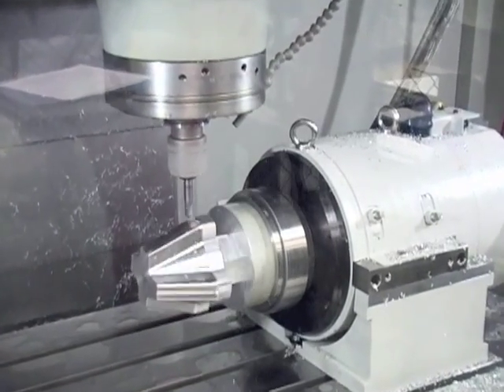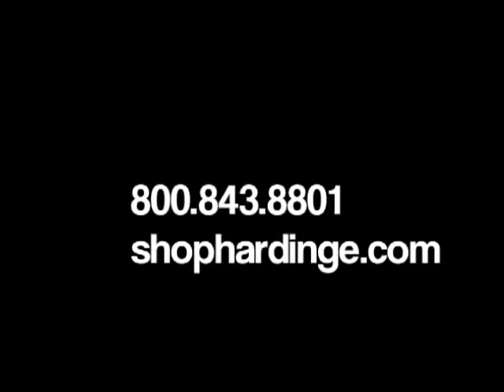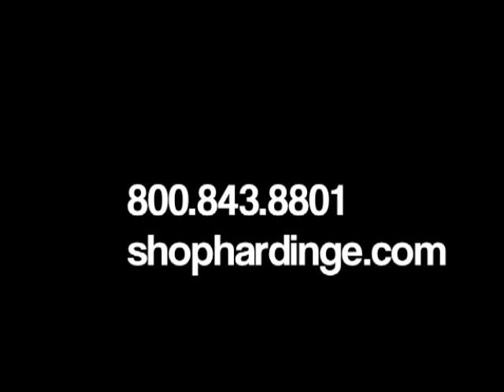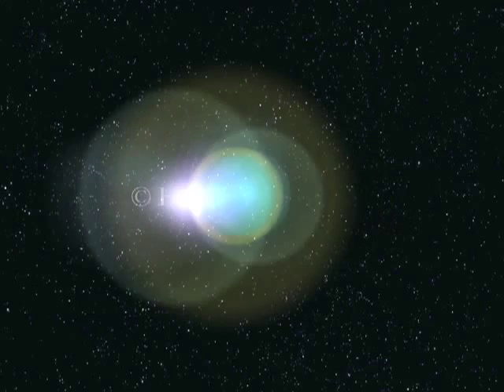Expand your turning and milling capabilities and increase your part accuracy with a Hardened step chuck. Step chucks can be purchased online at www.shophardened.com or call 800-843-8801.